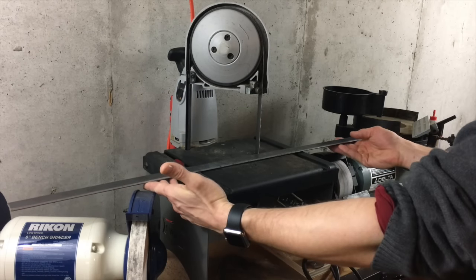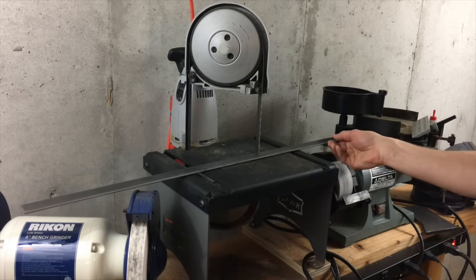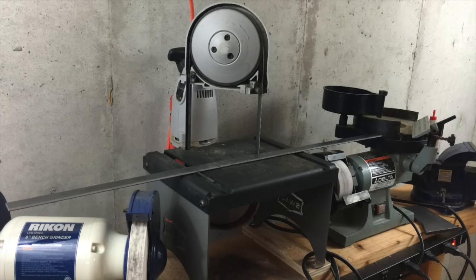I did kind of mess this up by putting the sharpener a little too close, but I could raise the saw if I was really all that concerned about it.